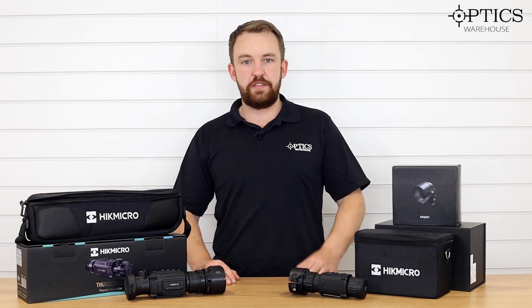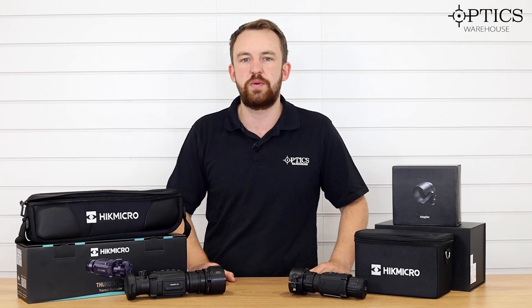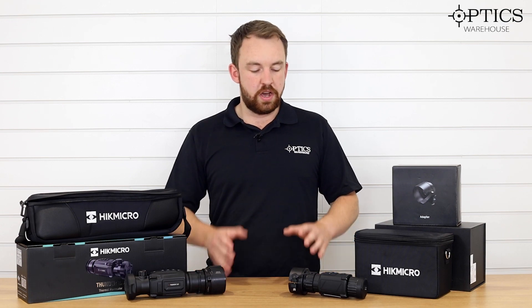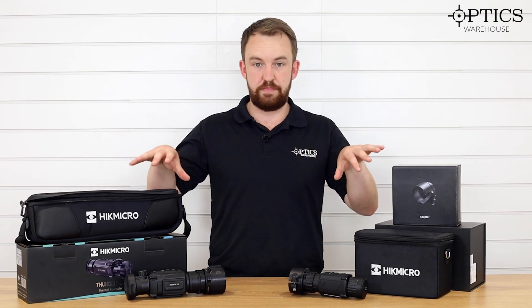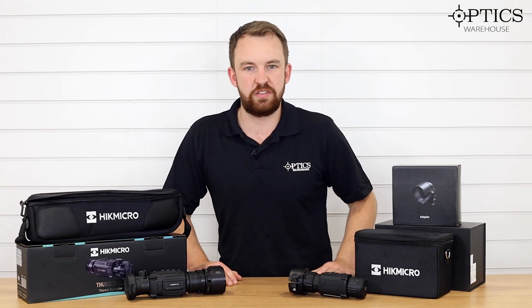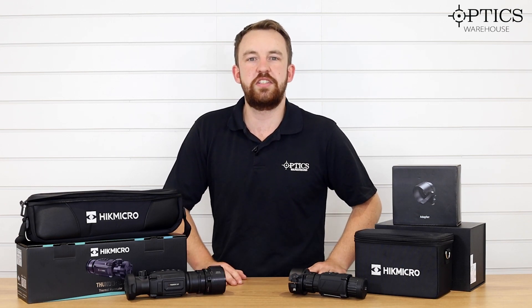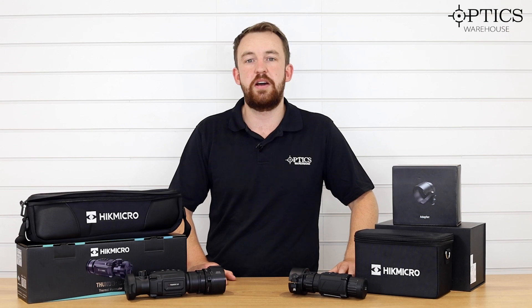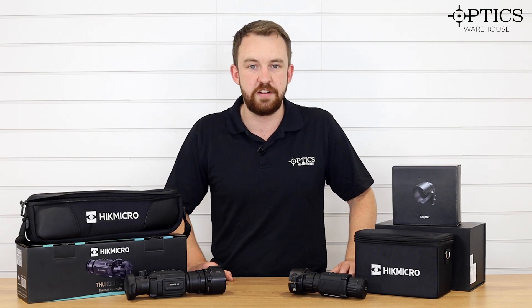Hopefully I'll be able to get some in-field footage comparing these two to show you the inherent differences. There's also a new menu change in the Thunder 2 which we can go through as well. This has just been a quick brief overview of the differences between the one and the two — different boxes as well, completely. If you've got any questions, don't forget to like and subscribe, leave a comment below, or drop us a phone call or email and we'll be happy to answer. I've been James, your night vision and hunting specialist, and this has been another video by Optics Warehouse.